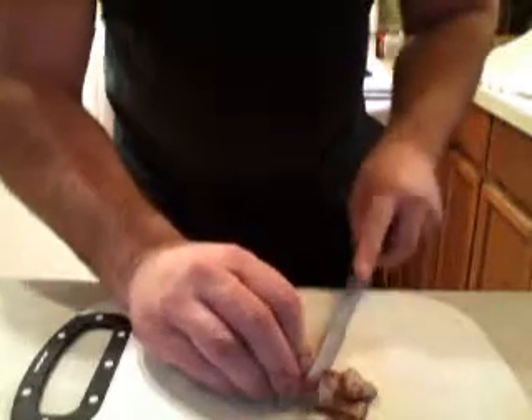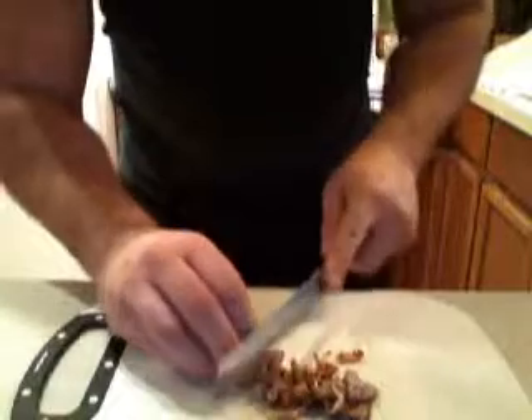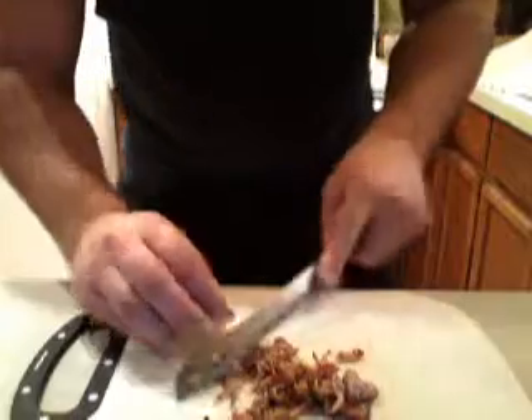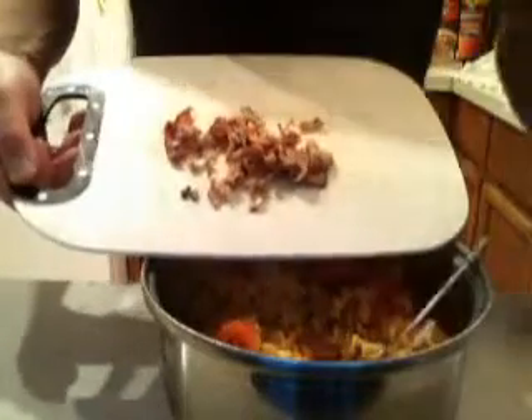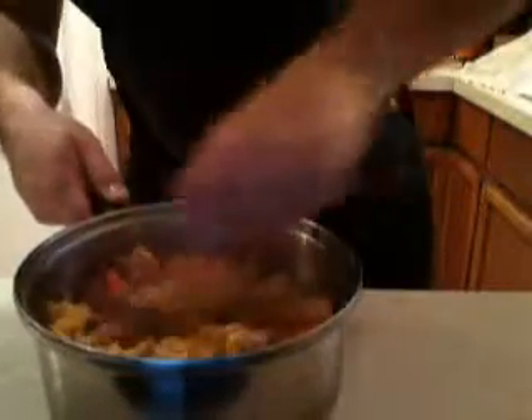Diced bacon. Add your bacon. Mix it all together.